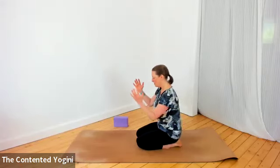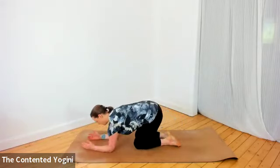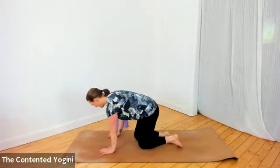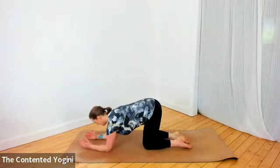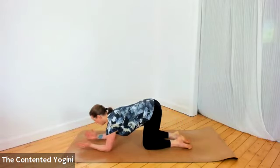For the forearm plank, we're going to put our elbows down on the floor, about where our hands would be if we were on hands and knees — maybe just slightly inside shoulder width apart. You can have your hands in different positions: palms facing each other, or palms together as if you were saying namaste.